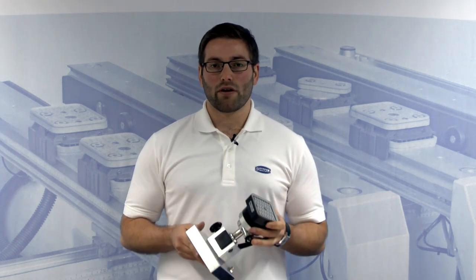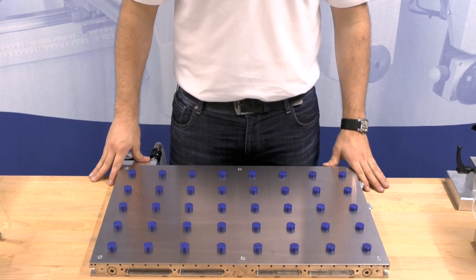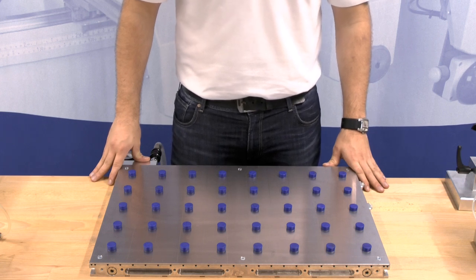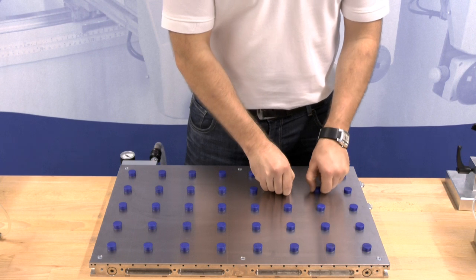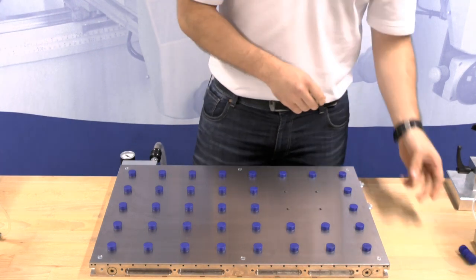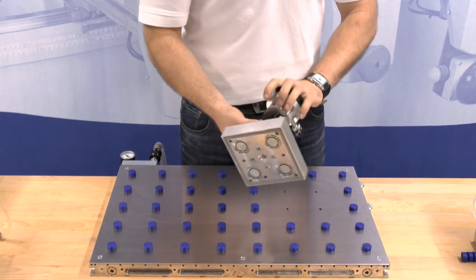Let's start with the operation of the 3D clamping system. In combination with a Schmalz steel plate, the 3D clamping system can be used on all flat or T-nut tables. In this example, we use the clamping system on a Schmalz steel plate. Remove the magnetic locks of the steel plate and place the suction cup mounting unibase onto the desired position. It's prefixed by the magnetic bottom panel.